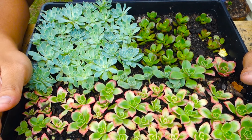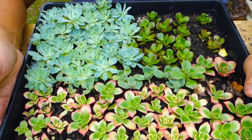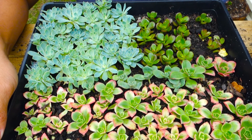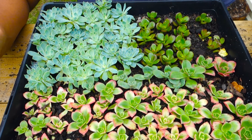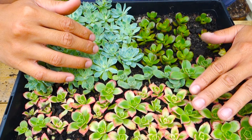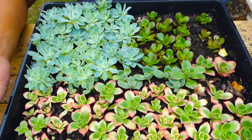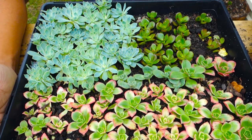My next step is to put all these individual succulents into their own pots and let them grow freely. This is the update of my succulent propagation. I can't believe this is just four weeks — they rooted so fast. These are awesome succulents for succulent lovers.